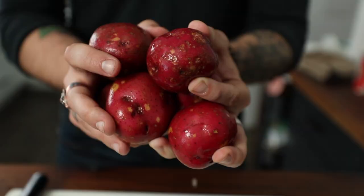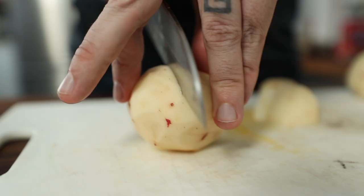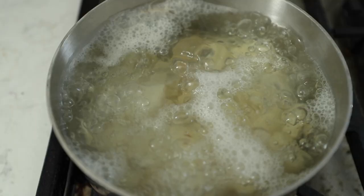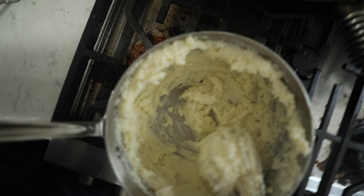Our short ribs are almost done — they've been in there for about two hours. We've been checking on them and they're starting to fall away from the bone. So it's mashed potato time. You know the drill — creamy mashed potatoes. Just whack those potatoes in a pot of salted water, bring it to a boil, tons of butter, it's gonna be delicious. Mash that up, whip it up if you'd like, and then we'll be ready to serve alongside our short ribs.